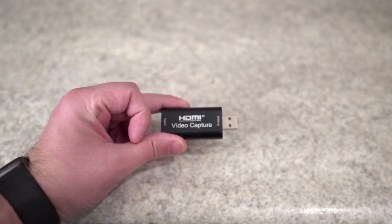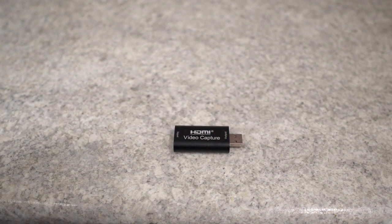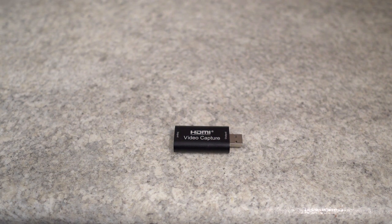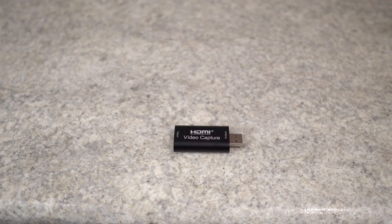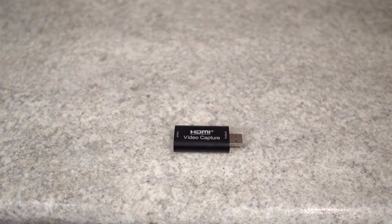The second I hooked it up there was basically no setup involved — it just did exactly what I wanted it to do, exactly what I expected the Elgato would do. So if you're looking for a way to use your high quality DSLR camera as a webcam or to shoot video, I highly recommend picking up this very simple capture card. If you're like me, you will not be disappointed.